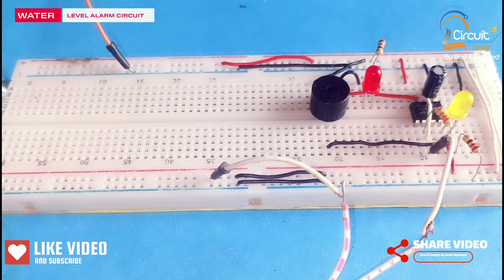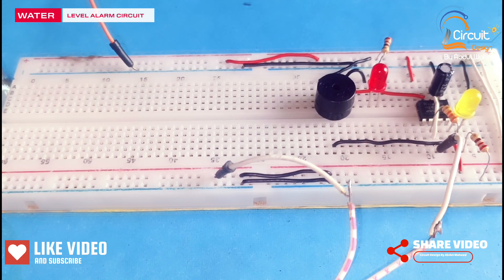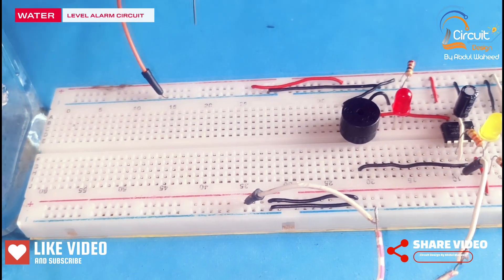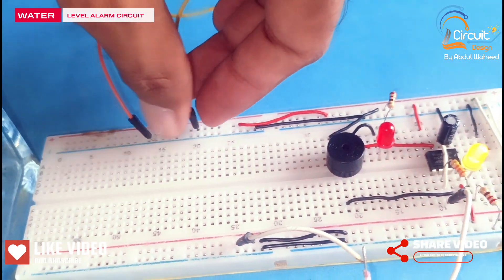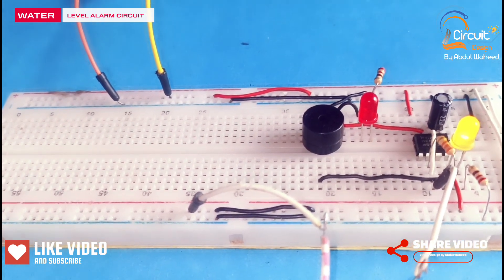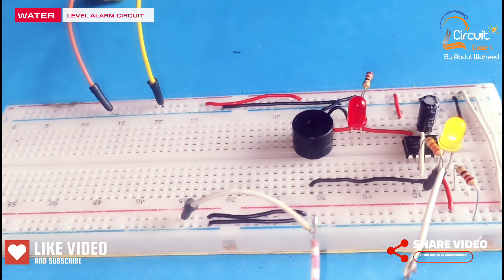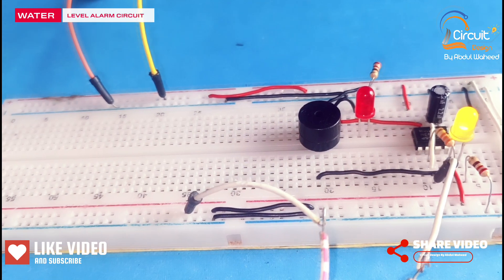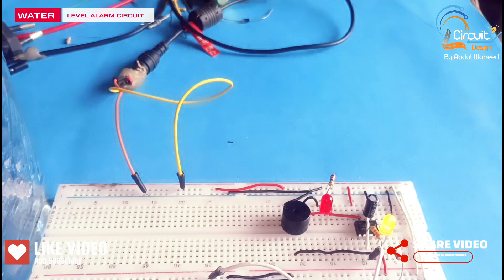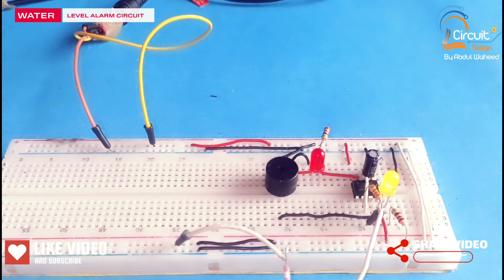Now I will test this circuit by connecting the power supply. You can see the yellow LED is on, which means the circuit is in working state. The glass is empty so the output is low.